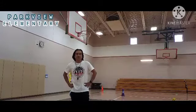Good morning, students of Parkway Elementary School. This is your coach, Coach Stowell. How are you today, kids? Hope you are doing fine.